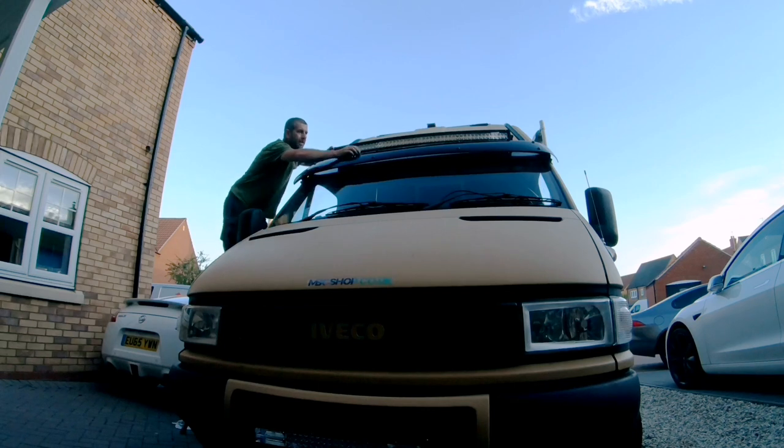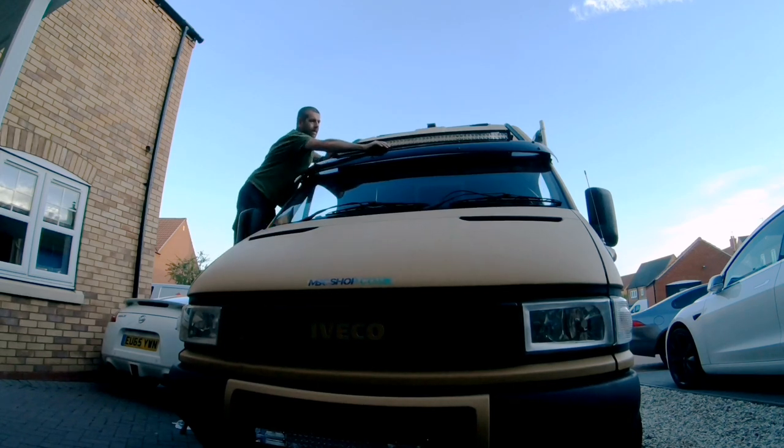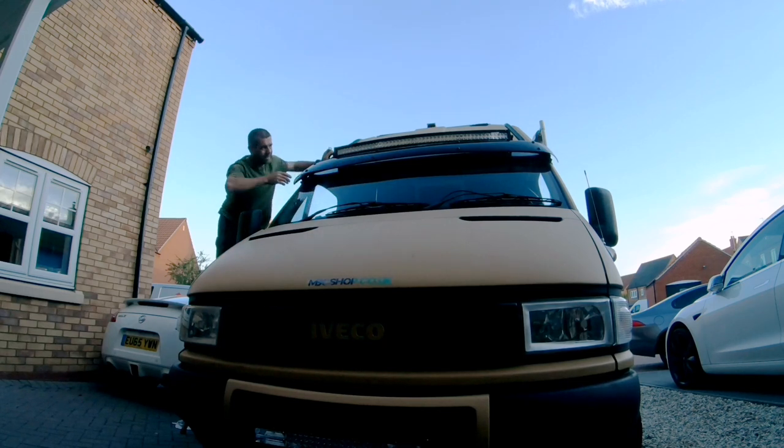Someone mentioned to me that the middle section does flex quite a bit, but on mine it feels quite solid. In that case I might have to add another mounting point in the middle, but we'll take it for a test run and see how it goes — and see what that wind noise is like from the light bar.